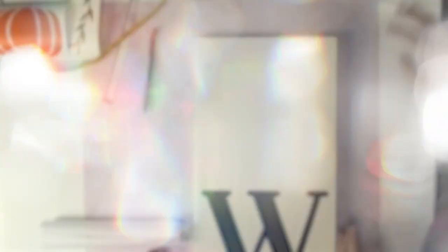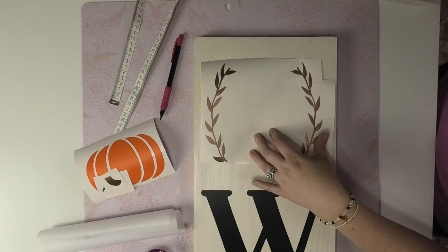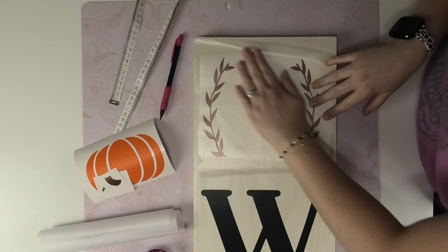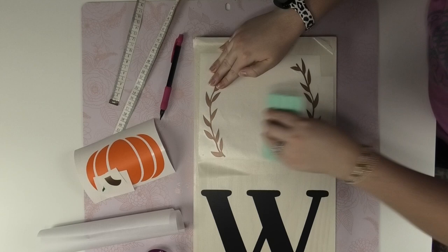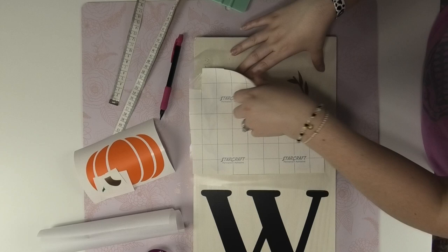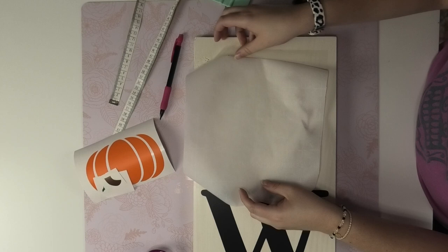Now that we've got all of the letters on our board, it's time to apply the design at the top. I'm going to begin applying it the same way as the other pieces. I'll apply it to my copper StarCraft HD and burnish it down with my squeegee, then flip it over and remove the backing. I'll apply my parchment paper so I can find the placement I like best, leaving a little room at the top of the transfer tape to act as a hinge.